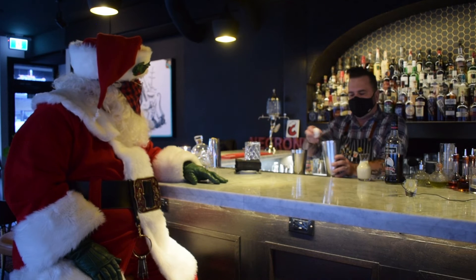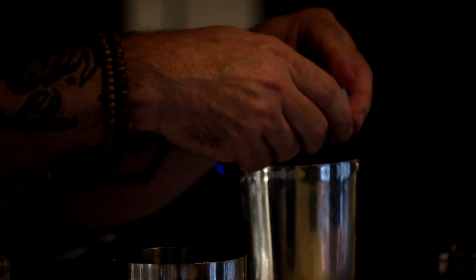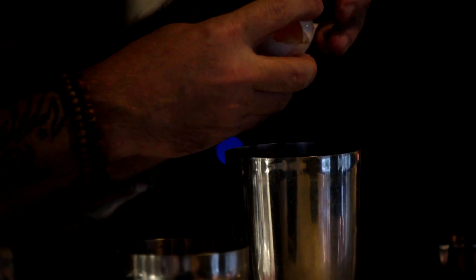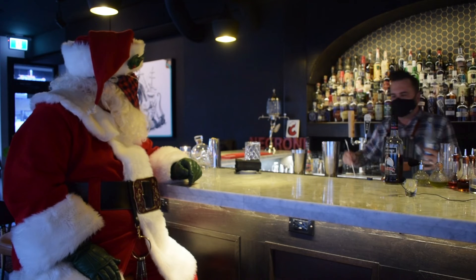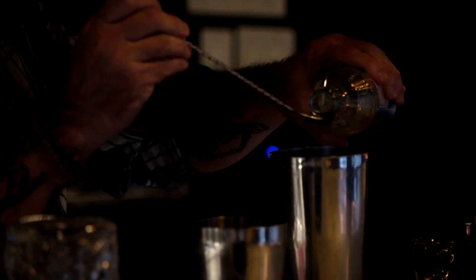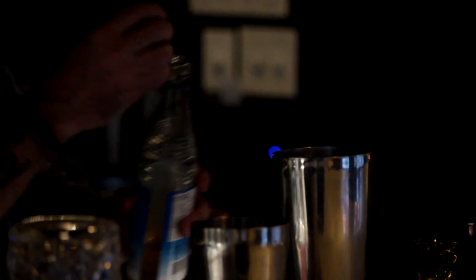Next we put in an egg white. This is going to allow this drink to be nice and frothy, and you won't taste the egg. People think you'll taste the egg, but it's mostly just for consistency. Then we're going to add about five ounces of eggnog — very seasonal. Then we're going to add just a few drops of orange blossom water, done at the end of my bar spoon so I don't spill too much. Any grocery store should have your orange blossom water.